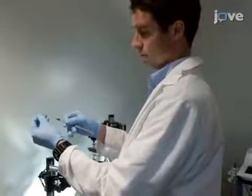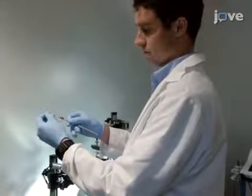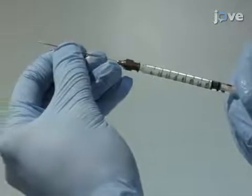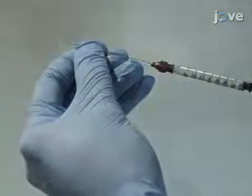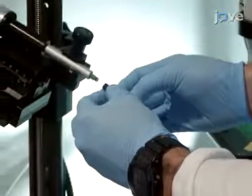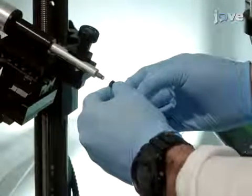Now, load the microinjection needle. Using a flexible 25-gauge needle, load it through the base with mineral oil. Then, attach the needle to the arm mount. Subsequently, empty out the mineral oil and refill the needle with 2.5-mine.